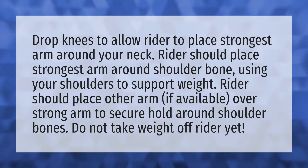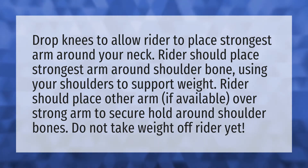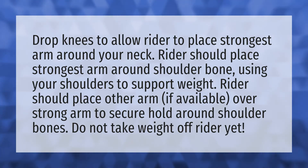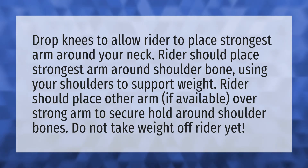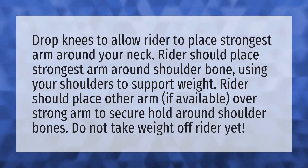Drop knees to allow the rider to place their strongest arm around your neck. The rider should place their strongest arm around the shoulder bone, using your shoulders to support their weight. The rider should place their other arm, if available, over the strong arm to secure hold around the shoulder bones. Do not take weight off the rider yet.